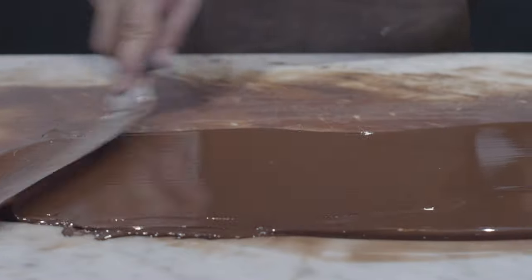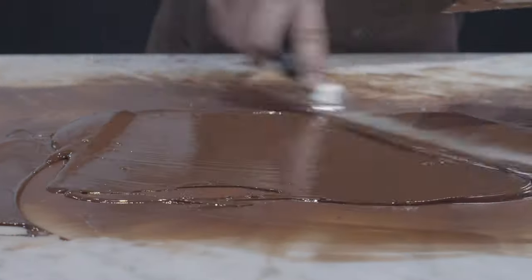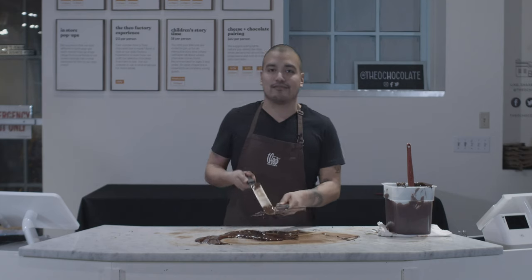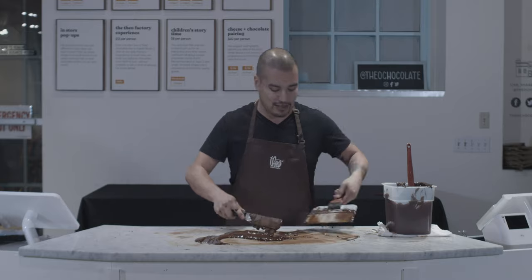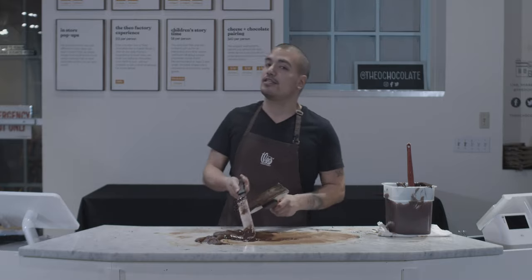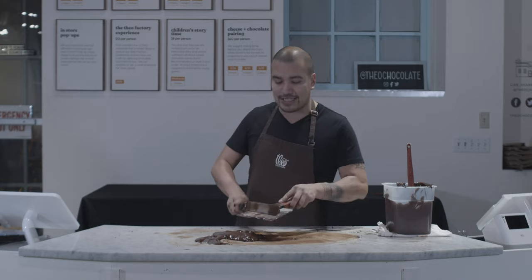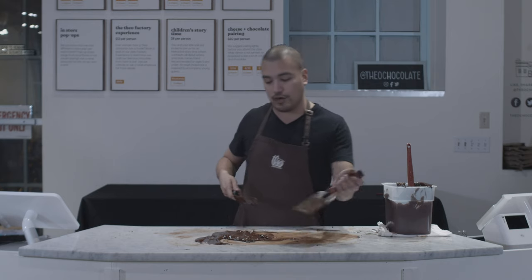So what I'm doing here is tempering on a table — table tempering. It's a really fun way to temper your chocolate, but you need to have a giant granite slab or a marble slab. So it's a little difficult if you don't have that at the ready. For today's episode, I'm actually gonna toss this off to Steve. He's our head chocolatier and he's gonna give you some tips on how to temper your chocolate at home. So I'm gonna keep doing this, but Steve, go for it.